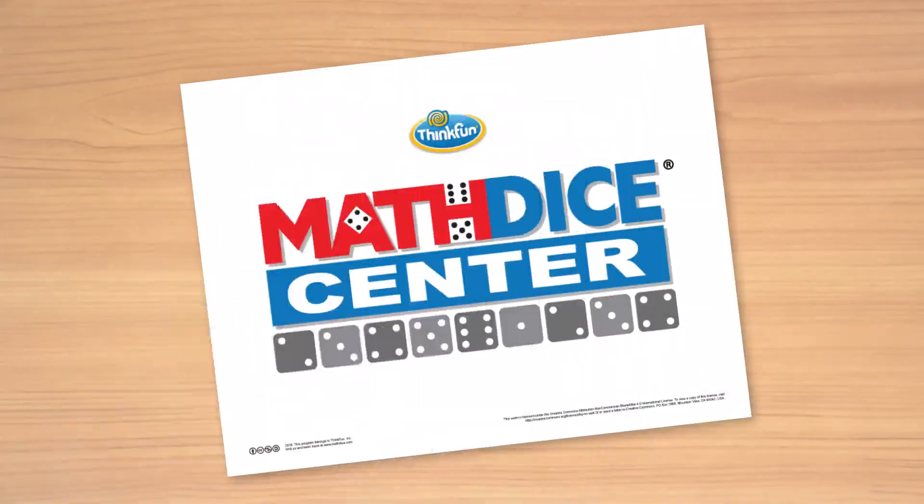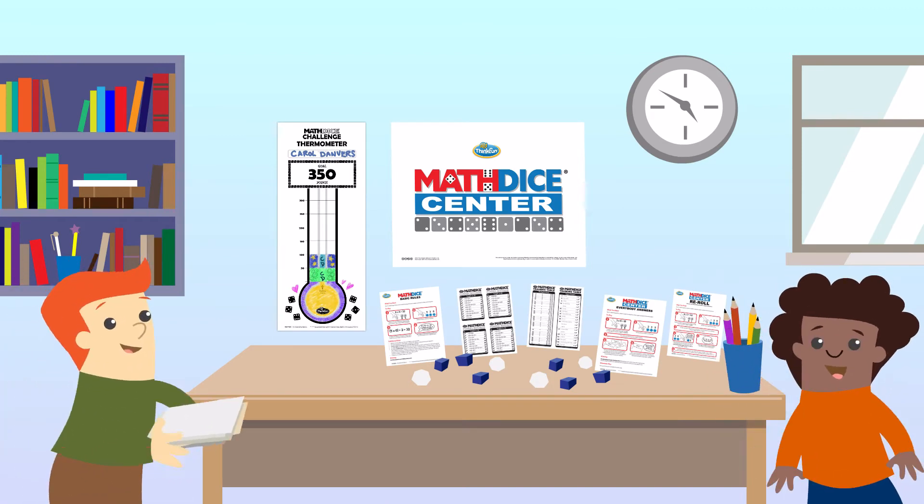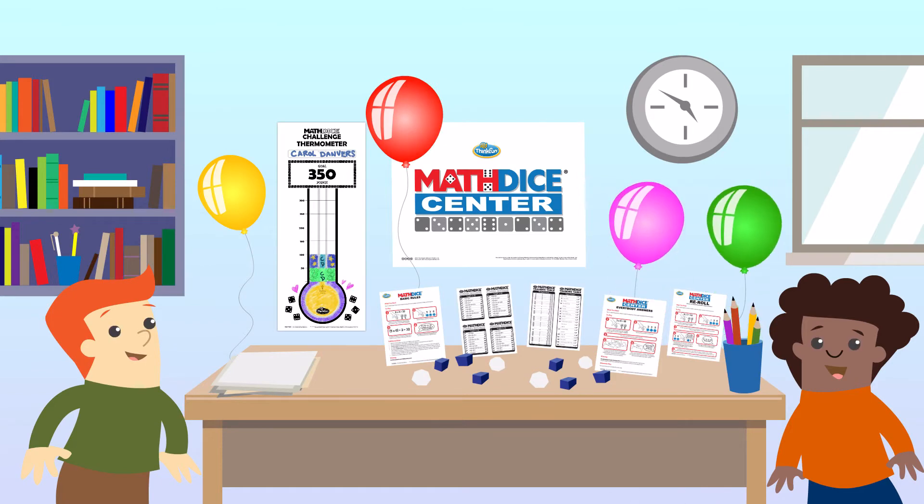Have fun decorating your space, stocking it with pencils and scrap paper, and coming up with creative things you can hang in your center to encourage daily practice, track progress, and inspire other players.